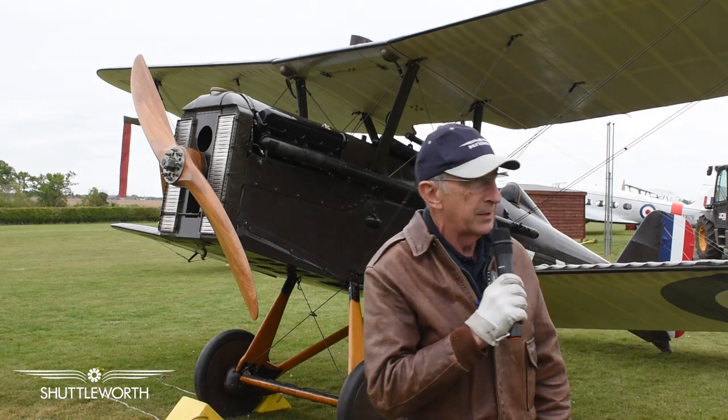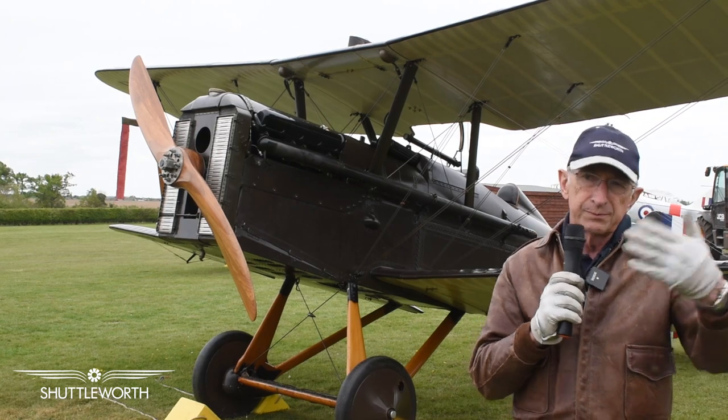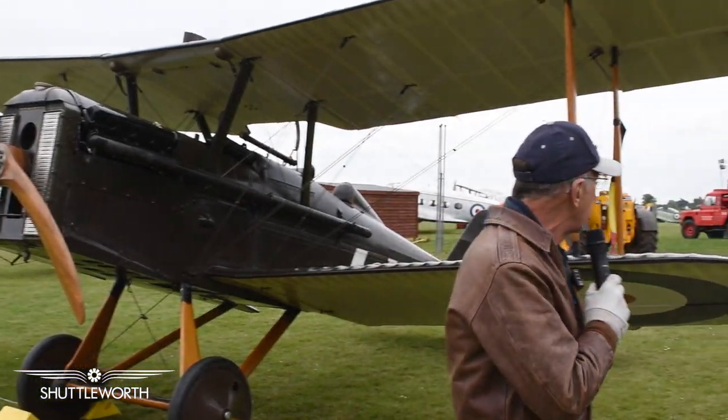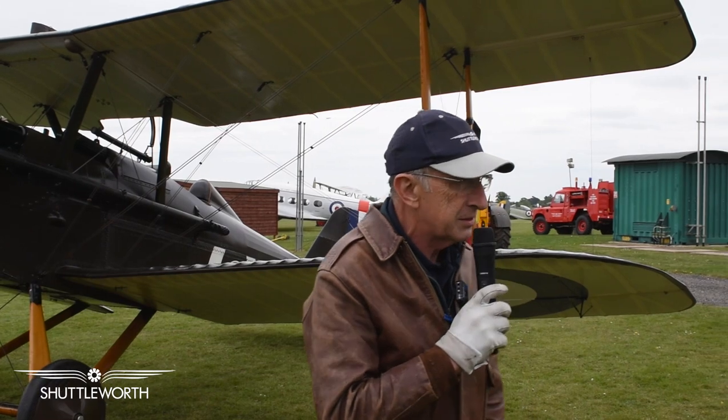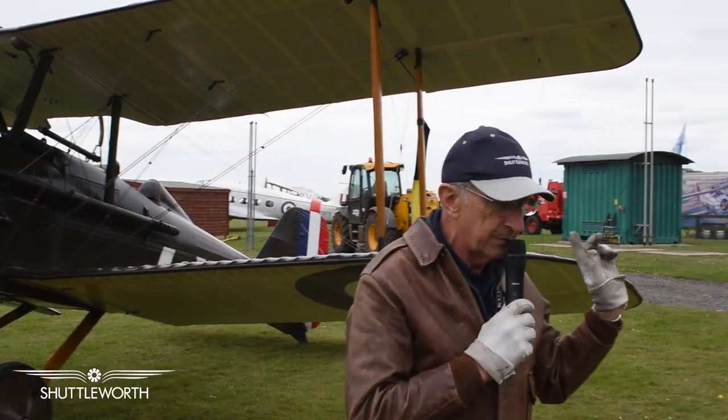Hello everybody. Can you hear me? Good. Come closer if you want to, or bunch up a bit if you need to get a bit closer. I'm here to talk about the SE-5A, this airplane behind me.